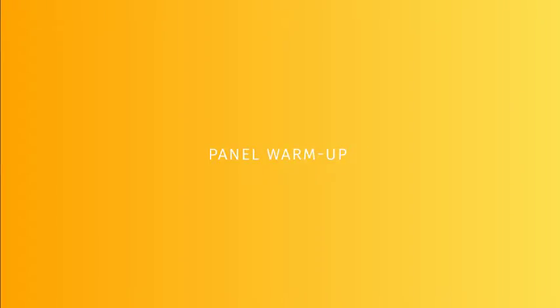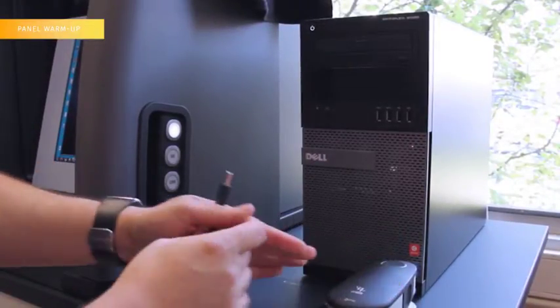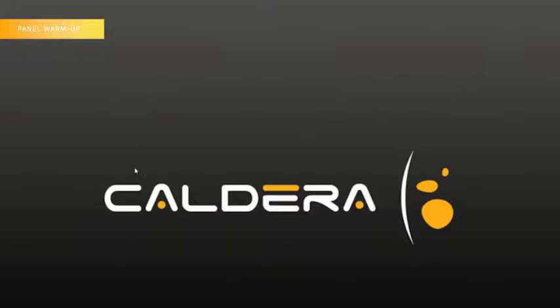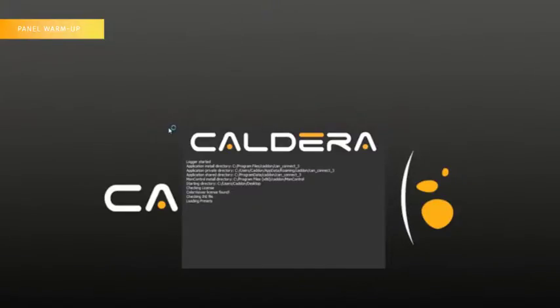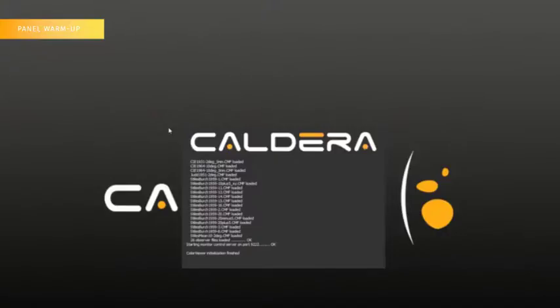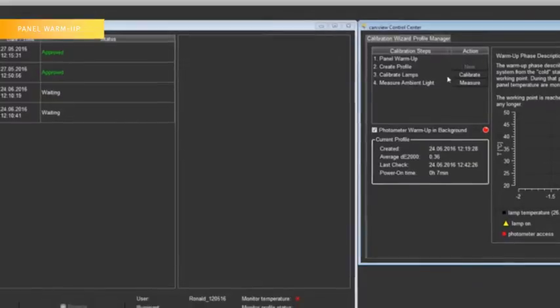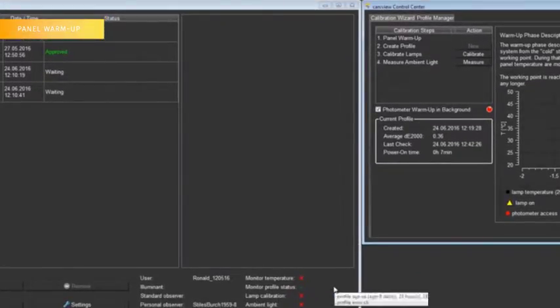Step 1: Panel Warm-up. Connect the i1 Pro 2 to a USB port in the computer. Click on the Calibration button to check the status of the panel and lights temperature. Leave the Color Viewer in that state until you see the New button active, meaning the temperature is stable and the Color Viewer is ready to be calibrated.